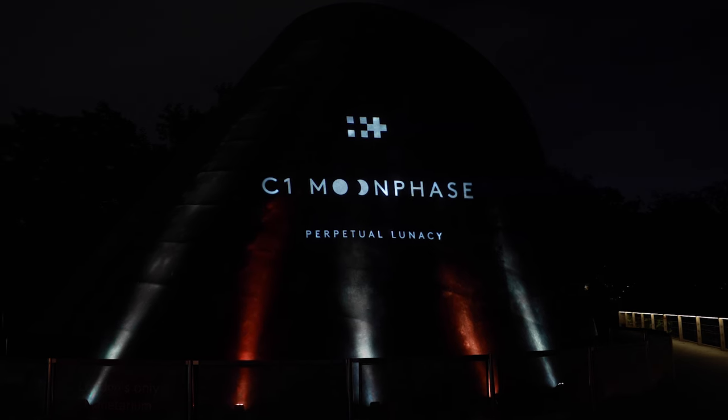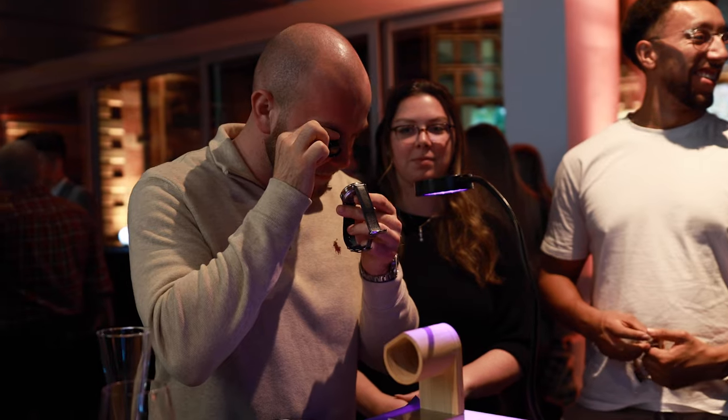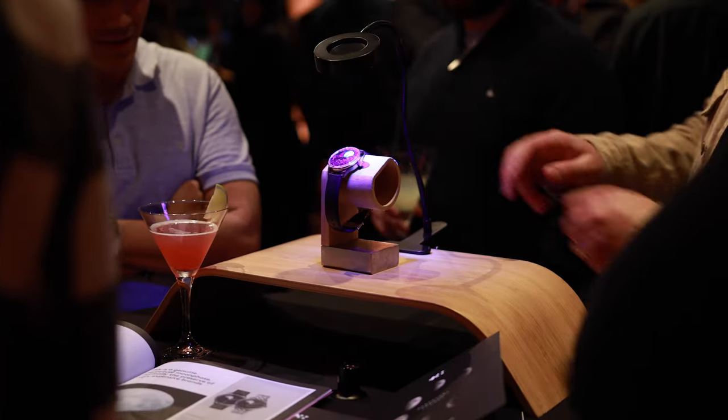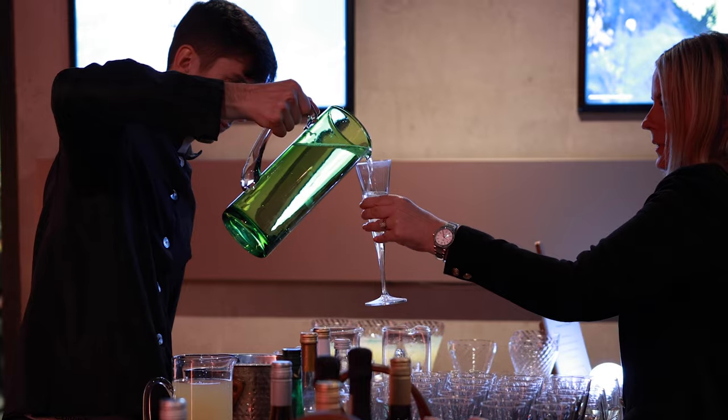But before we look at the watch, let's talk about how it was released, which was pretty impressive. We were invited to the Royal Observatory Planetarium in London, where Mike France unveiled the C1 Moonphase and his design team talked about how the watch was conceived. This unique launch event was yet another indication that Christopher Ward has grown a lot as a watch brand.